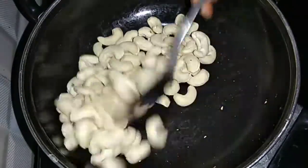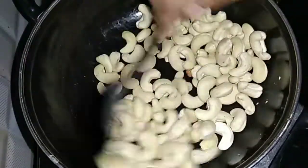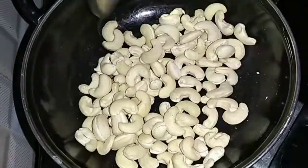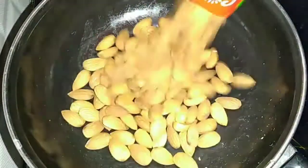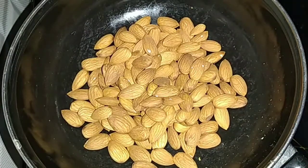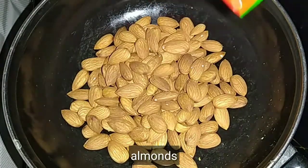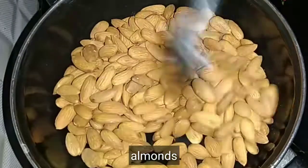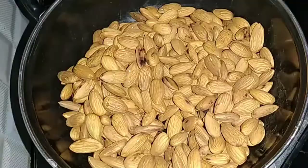1-2 cups of nuts and you will do that. You will find cashews and almonds. The packet will be added in 1 minute. Let's do this for 1 minute.